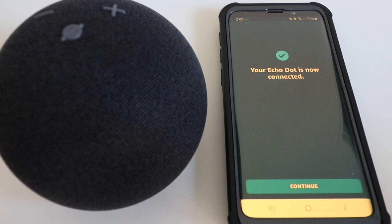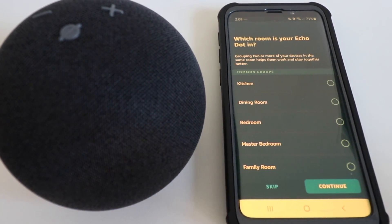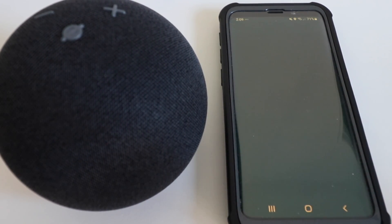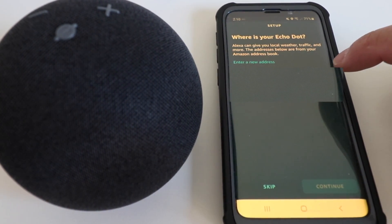The app says "Your Echo is ready." The Echo Dot Generation 4 has been connected and set up on the Amazon Alexa account. Click Continue. Now we need to give it a name. Then it asks where your Echo Dot is located. If your address is already in your Amazon account, you can click OK or just skip. The benefit of adding your address is that you'll get local weather and traffic updates, so I'll choose the address and click Continue.